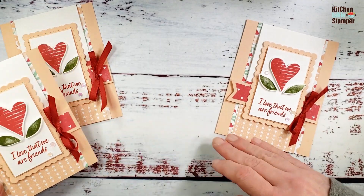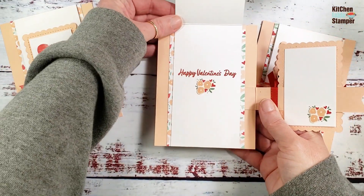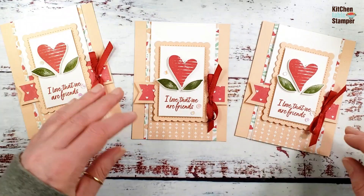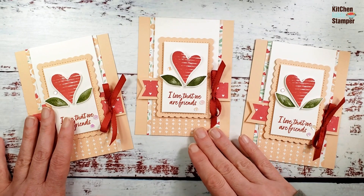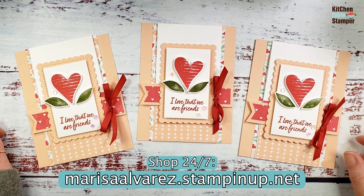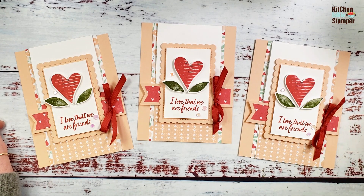There's our card! 'I love that we're friends' — 'Just wanted to say Happy Valentine's Day' — or 'Happy Valentine's Day, just wanted to say I love that we're friends.' It reads flipping or flapping! If you've got any questions, email marissa@kitchentablestamper.com, and shop Stampin' Up 24/7 at marissaalvarez.stampinup.net. Thanks for watching — I'll see you in the next video.